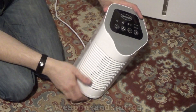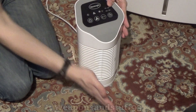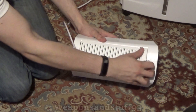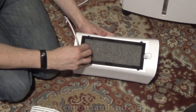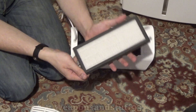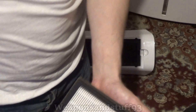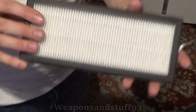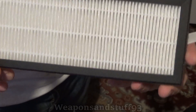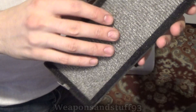This is your basic HEPA unit — air is brought in through this side and blown out the front by a big tower fan. The first layer is a sponge filter on one side and a HEPA particulate filter on the other. HEPA stands for High Efficiency Particulate Air — the 'A' just stands for air, which is a bit anticlimactic.